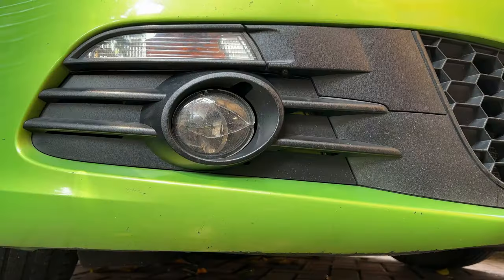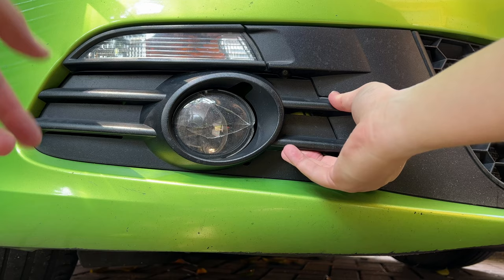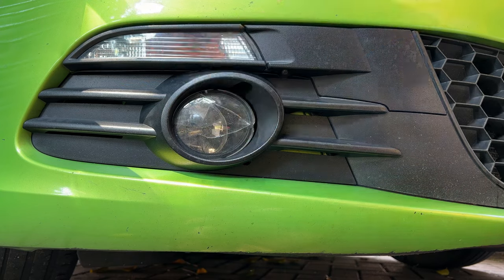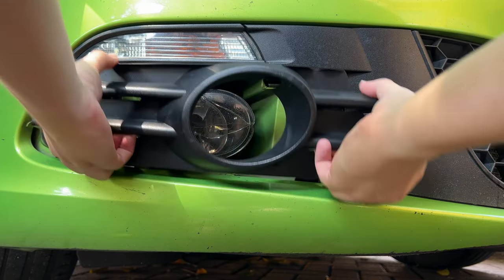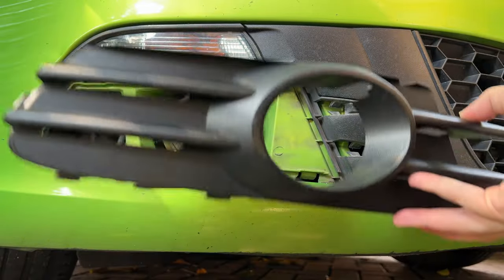Let's begin the install. First things first, you do want to remove the outside panel, which is this part right here. If you've been watching the channel, you've seen that I actually did a removal of this and also the signal light, just because I wanted to change the small bulb over here. Just tug it towards yourself — as easy as this — and you can see the cover is out.